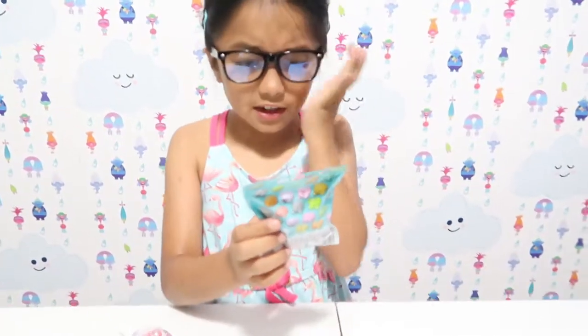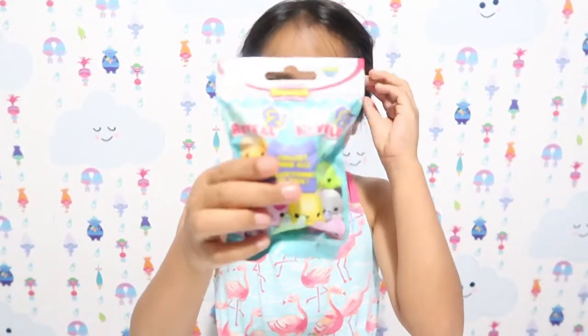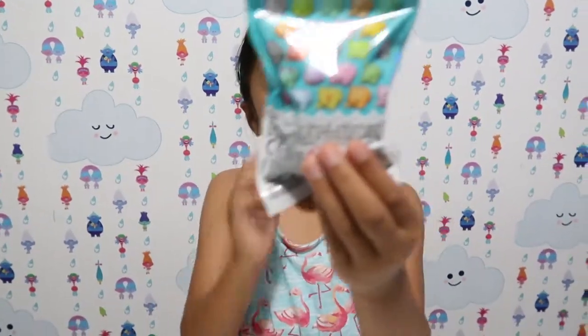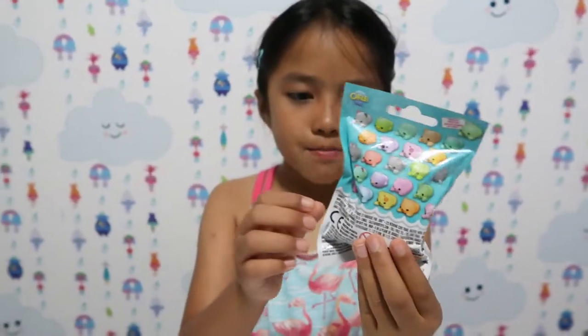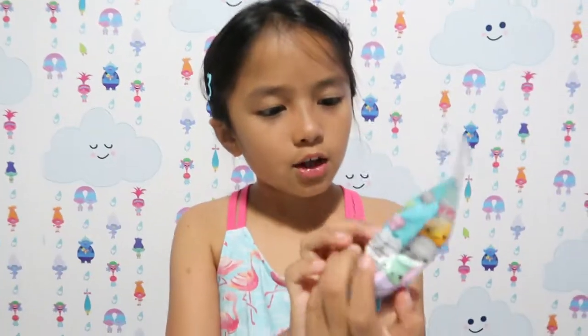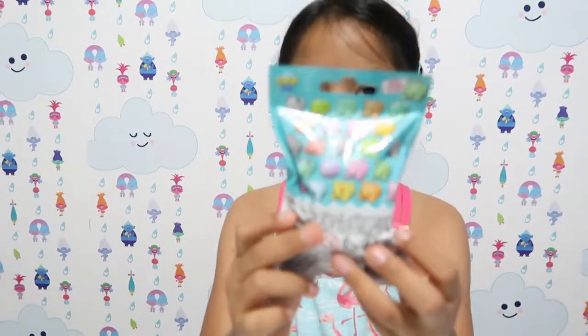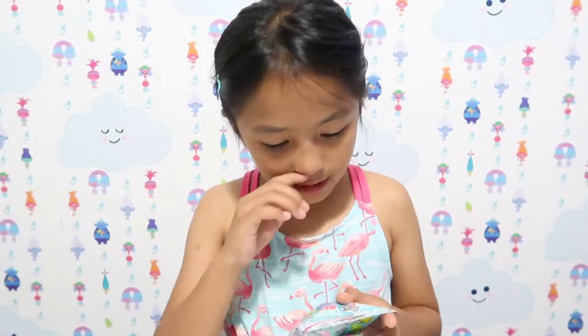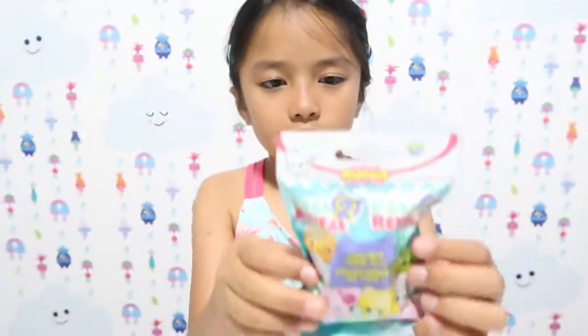So the first one I'll be opening is this soft and slow squishies pack. There's a variety of little animals and they're really cute. Let's open them — though I'm not sure where you open these. It's soft and slow, and this is how it looks.